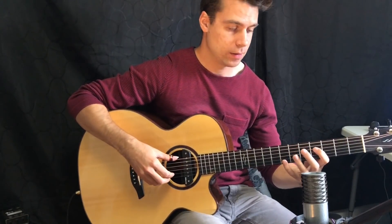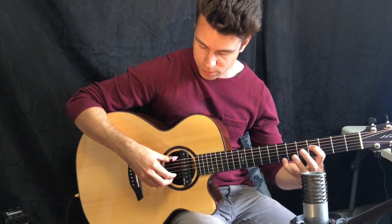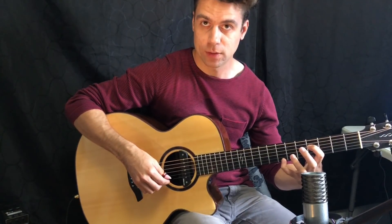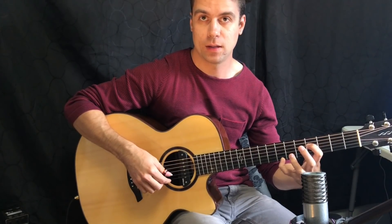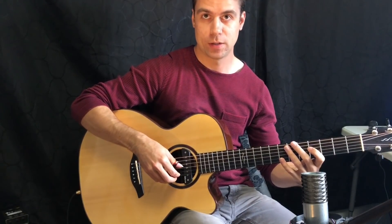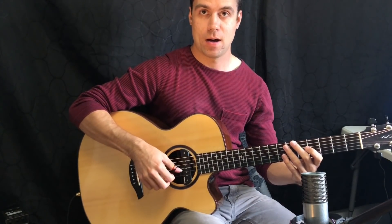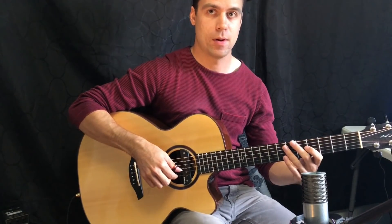What I'm doing there is hitting different bass notes with the thumb. We're going to start with the E string, go to the D string, G, B, G, D, and then E — all while we're doing the three-note tremolo. So A, M, I is going on every time we hit a bass note.